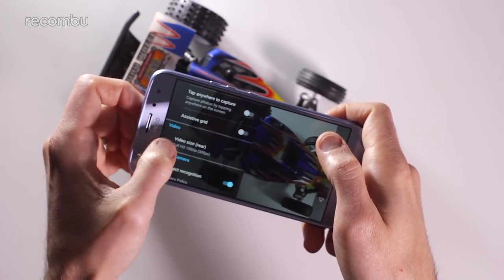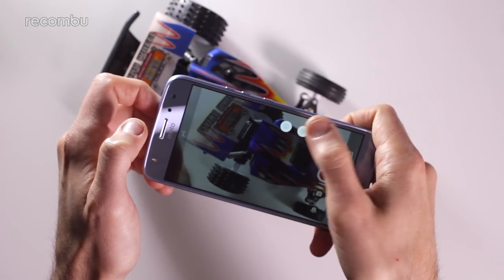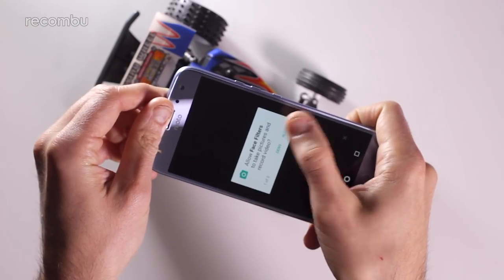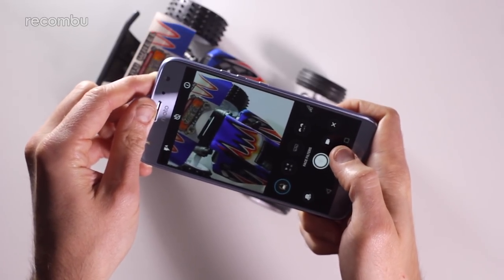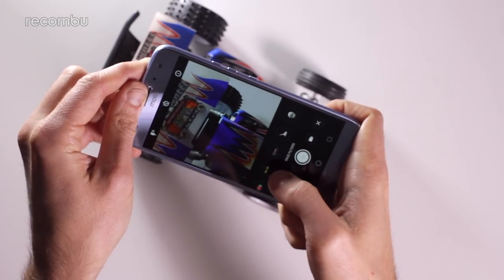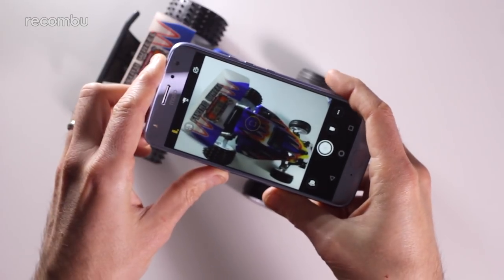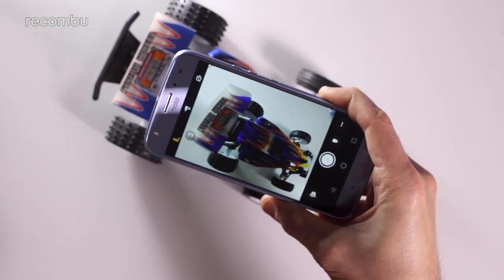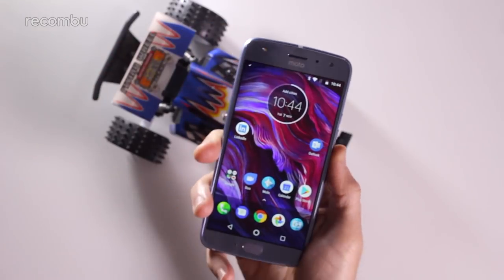Besides that it's pretty much standard fare for a Motorola camera app — you've got an HDR mode which can be set to full auto, flash, timer functions, and you can switch to video and shoot up to Full HD. By default it's Full HD at 30 frames per second, and you can switch up to 60fps as well. There are bonus camera modes too: a slow motion video mode, and a face filter mode — similar to what you get on Samsung handsets — where you can change yourself into a cat, a mouse, and all sorts. On the front there's a 16-megapixel f/2.0 camera with an LED flash, so you can take selfies without worrying about finding a good light source.